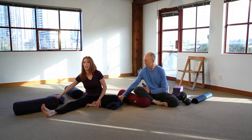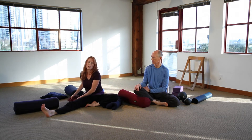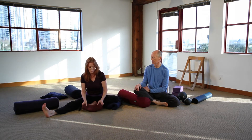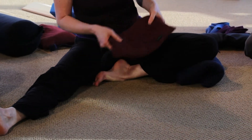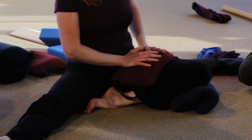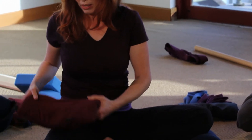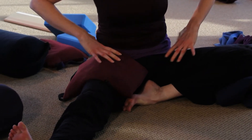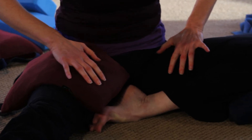If you have sandbags, it can be nice — like in a full butterfly with both legs bent — to support the knee if it's floating, but then to root the top of the thigh with the sandbag. You could put the sandbag at the top of the thigh of the bent leg. You could also use the sandbag at the top of the thigh of the straight leg, just to root down through the femurs and get a sense of grounding in the pose.